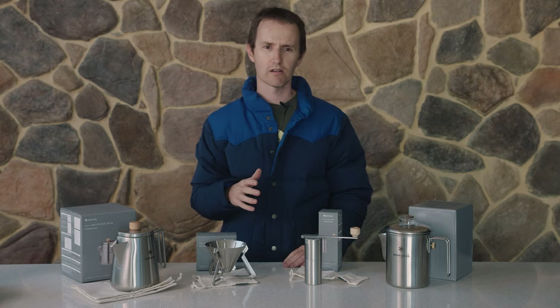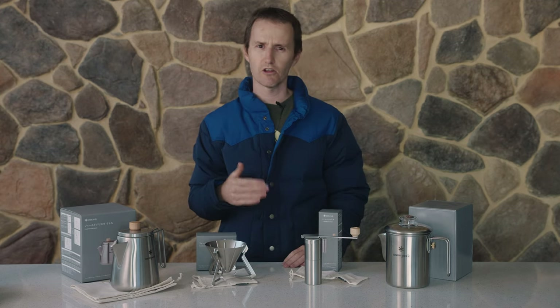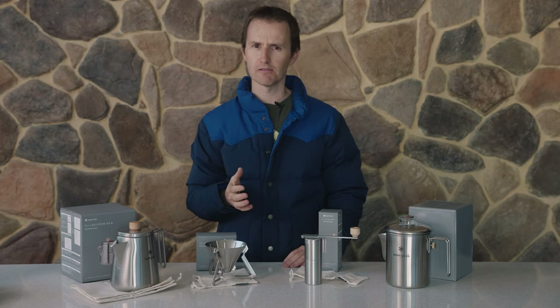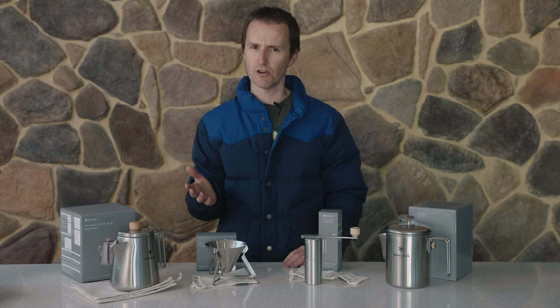Today I wanted to have a really quick chat about Snowpeak's range of stainless steel coffee accessories — pretty much everything you need for making coffee, whichever style you prefer.